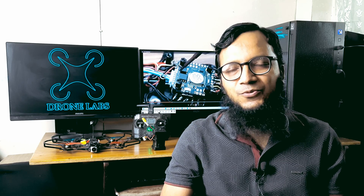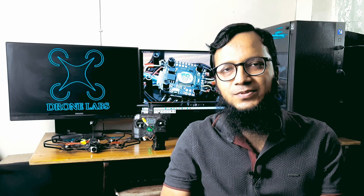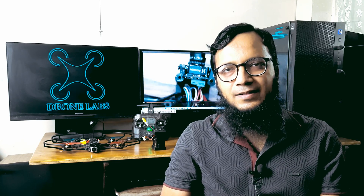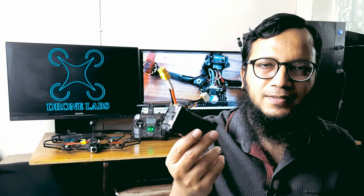Hello, welcome to Drone Labs. Today we will learn how to build a custom battery for your drone. We all use LiPo battery — 3S, 4S, 6S battery — and I will show you how to build this with lithium-ion 18650 lithium battery. Here is the pack; it's a 4S pack I have built. I will show you the process of how to make this for your drone.